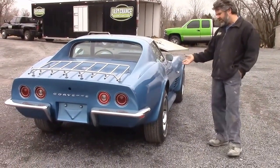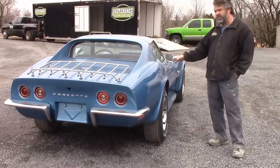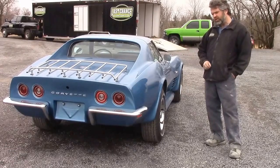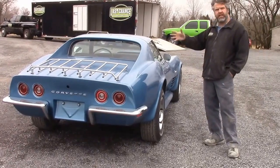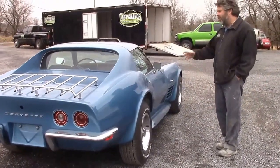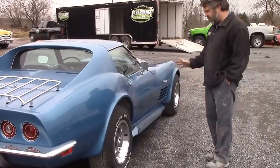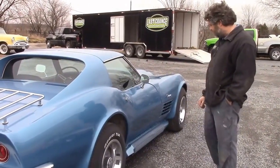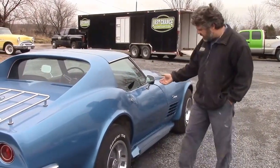But when the sun comes out and hits it, the sparkle metallic really comes out and kind of dances. In a previous video, after the body was painted, we shared it on an earlier YouTube video where the body is on a dolly and it's quite sparkling. Hopefully we can shoot another video on this car on a nice day in a better setting.